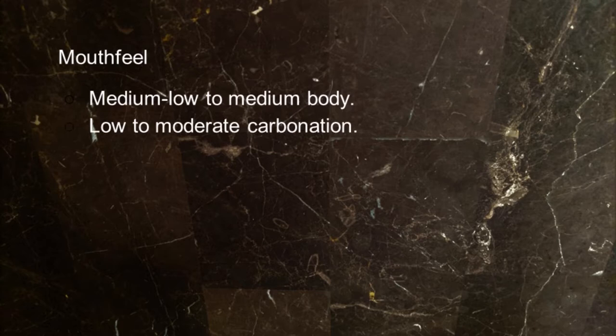Mouthfeel: medium-low to medium body, low to moderate carbonation, can be relatively rich and creamy to dry and grainy. This Belhaven I'd call dry and grainy — medium-low body. It all still fits into the category and it's just absolutely delicious. When my wife and I went to Scotland I made it my duty to try every example of fish and chips, every meat pie, and drink every Scottish ale I could get my hands on.